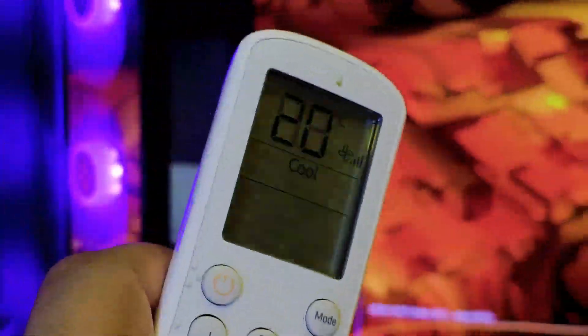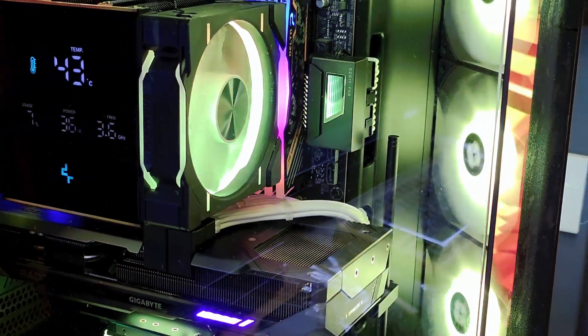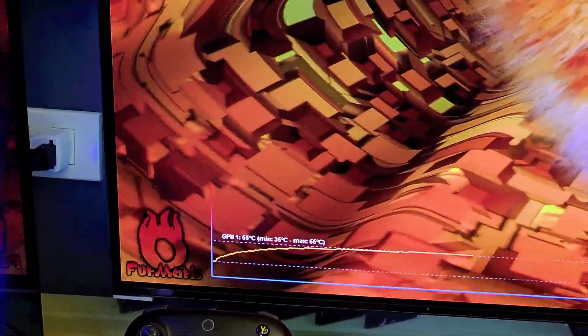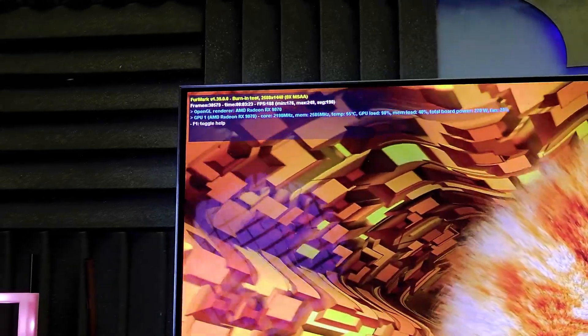GPU temp climbed up from 36°C and is kind of staying around 54-55°C now. My ambient temperature is 20°C on my air conditioning. We'll run this for five minutes total. Now at about three minutes in, it's maxing at 55°C – flat-lining there. Sometimes 56°C, but it never reached 60°C. This GPU is freaking efficient – really power efficient and really good in temperature.